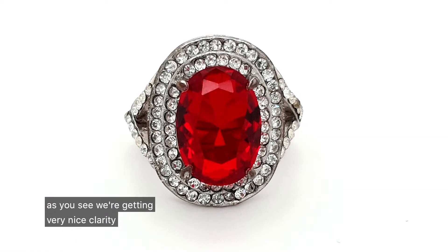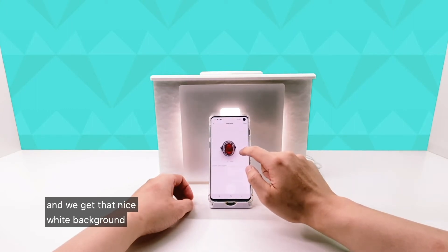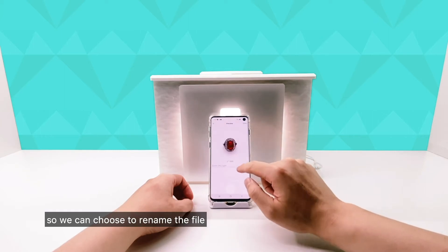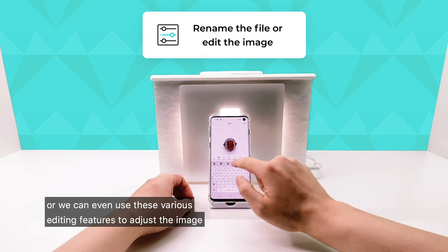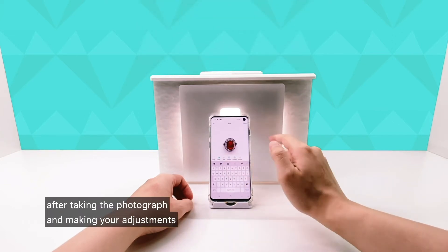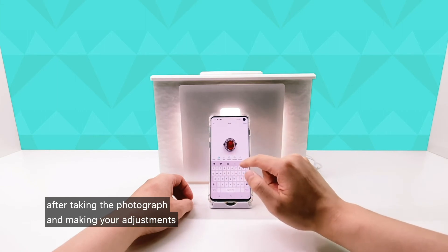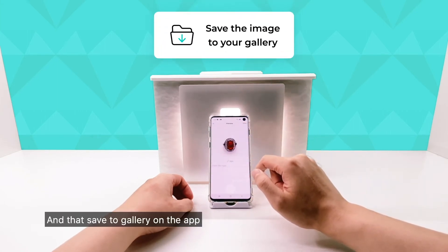As you can see, we're getting very nice clarity, really good red color on the gemstone, and that nice white background. We can choose to rename the file or use the various editing features to adjust the image. After making your adjustments, we can press save and that's saved to the gallery on the app.